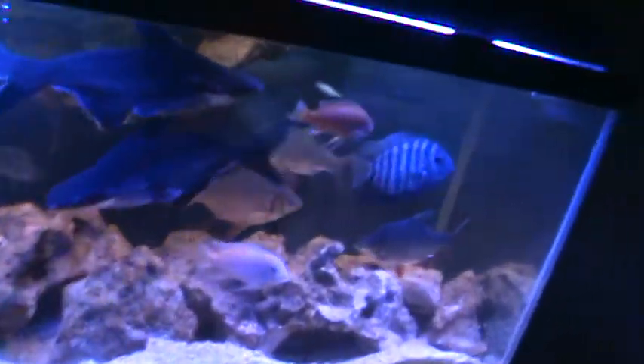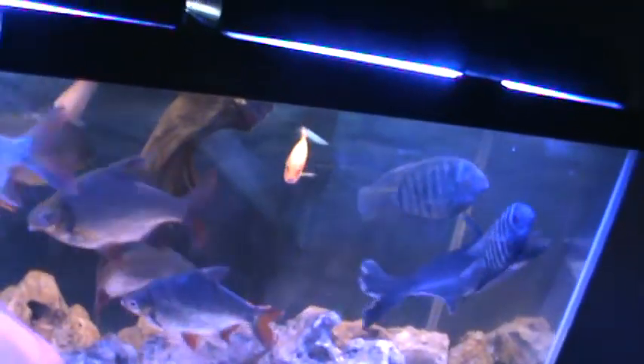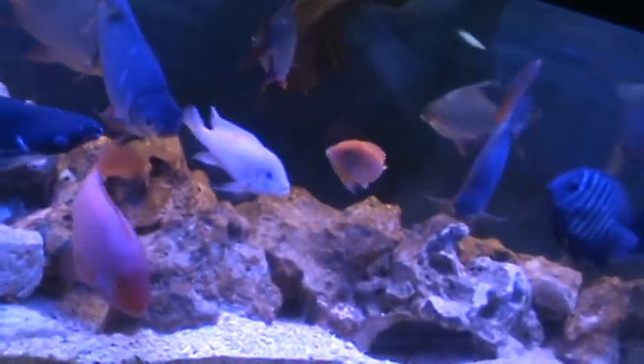Got over a hundred pounds of crushed coral and 100 pounds of sand. They're a little jittery, a little tired, but I want to do a fish video. Did a 50 gallon water change.